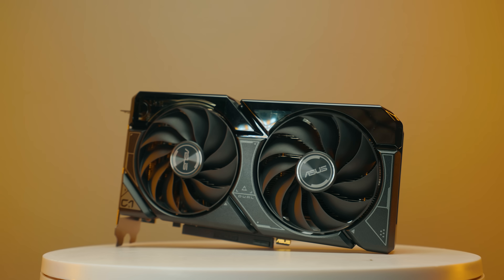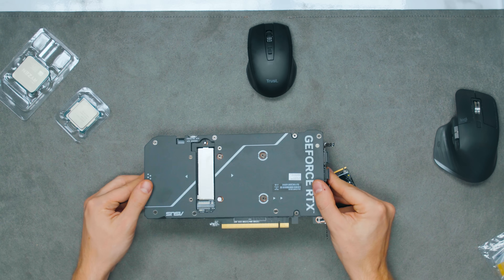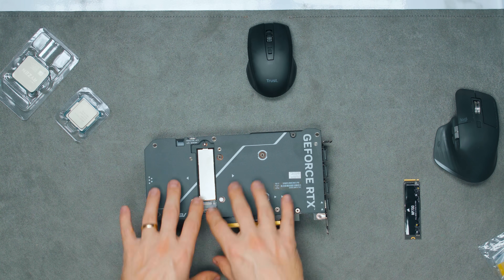What this over here is, is an RTX 4060 Ti from Asus and this has an M.2 slot. As you can see, this GPU, when we turn it around, voila, there is an M.2 slot on the GPU.